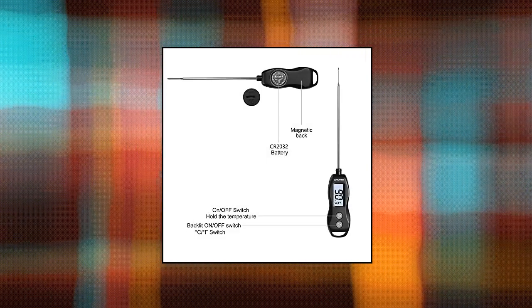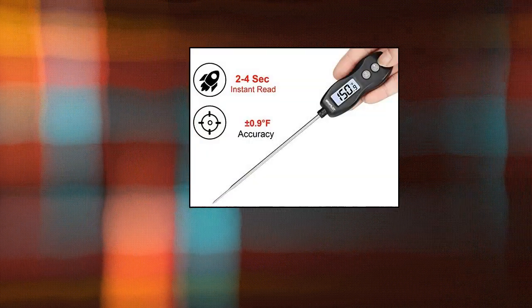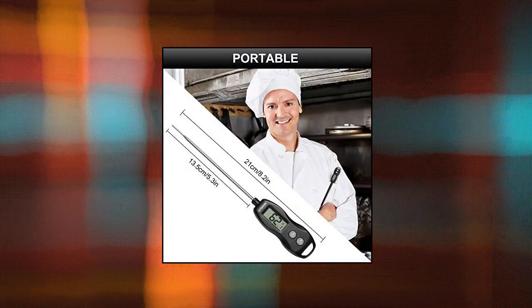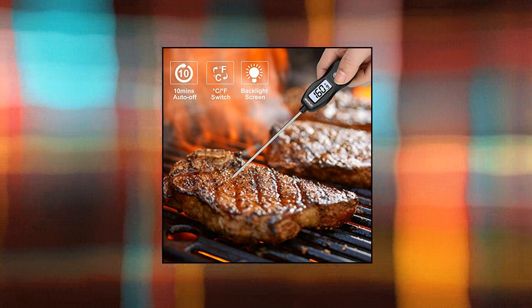BraPilot Digital Food Meat Candy Thermometer — instant read and accurate with 2-4 seconds response time and 0.1 degree accuracy. Temperature range: -58°F to 572°F, with Celsius/Fahrenheit switch and backlight display. Press the light button once to turn the backlight on; it extinguishes automatically if no operation is done for 10 seconds.